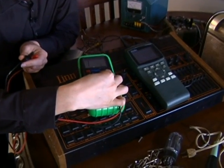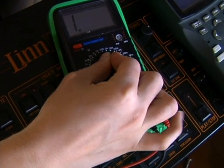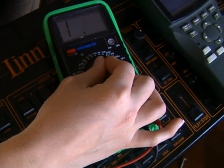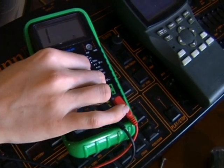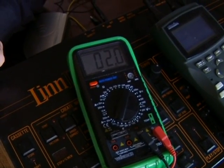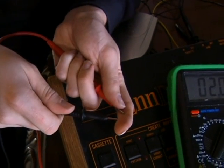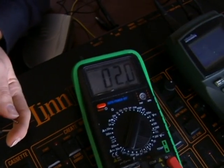We can go down to zero to 200 within a tenth of an ohm, and then we can go all the way up to 200 mega ohms. And that's actually measuring some resistance — you can see the amount of resistance in my skin is two mega ohms right now between these two leads, so I can measure quite a bit of resistance.